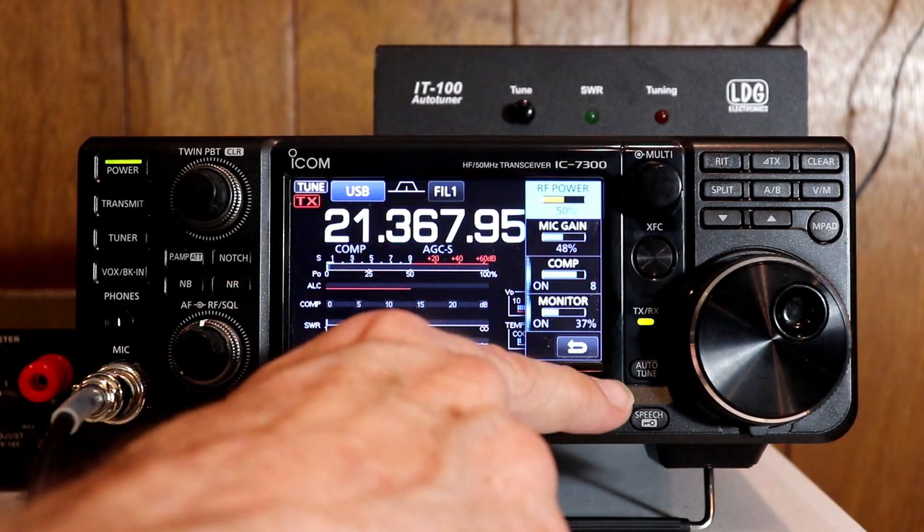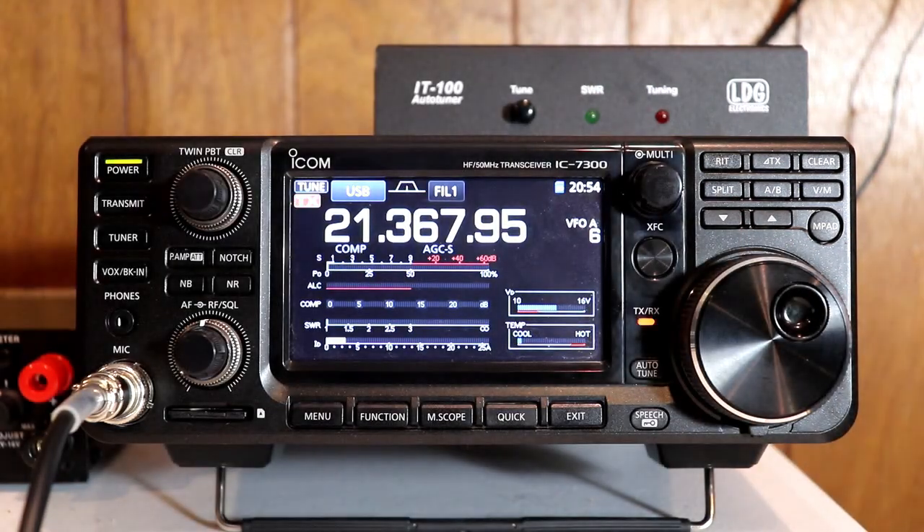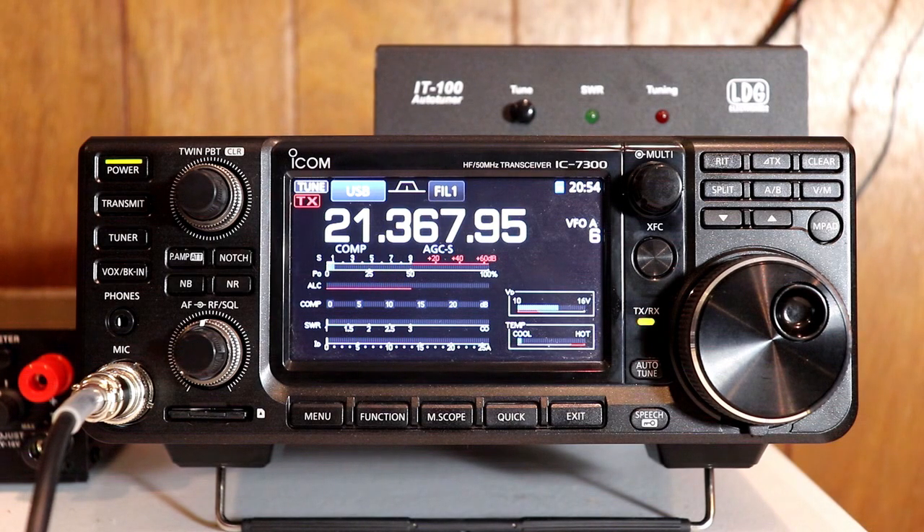So let's see what the audio sounds like now. WA2IVD testing. Testing 1, 2, 3, 4, 5. Hello, testing 1, 2, 3, 4, 5. That was the audio through the microphone. Here you can listen to it again — this is the audio through the rig.